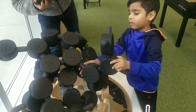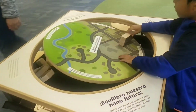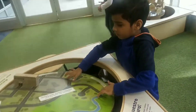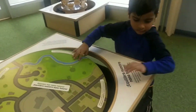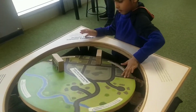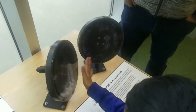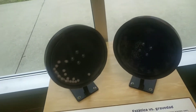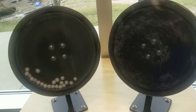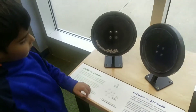You have to make the model, okay? Look! What is this? Do you understand now? This is a way for gravity!